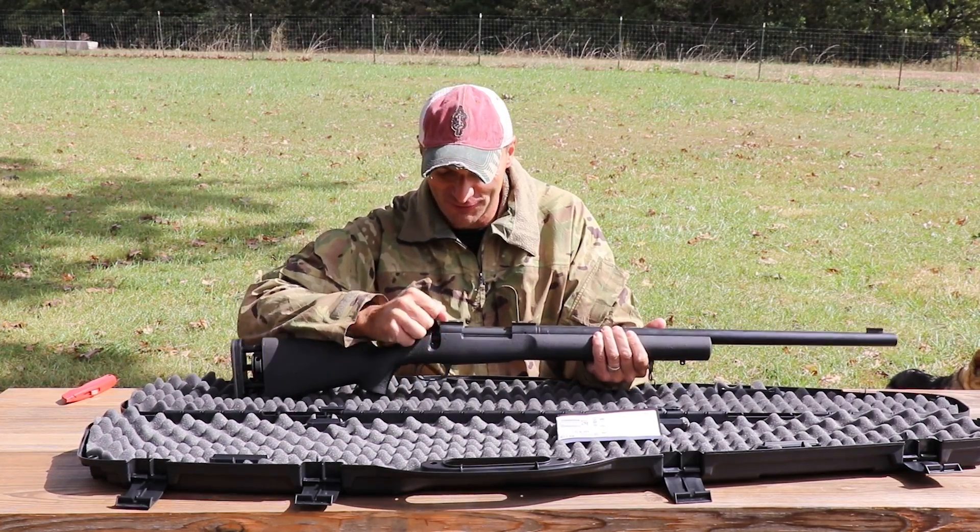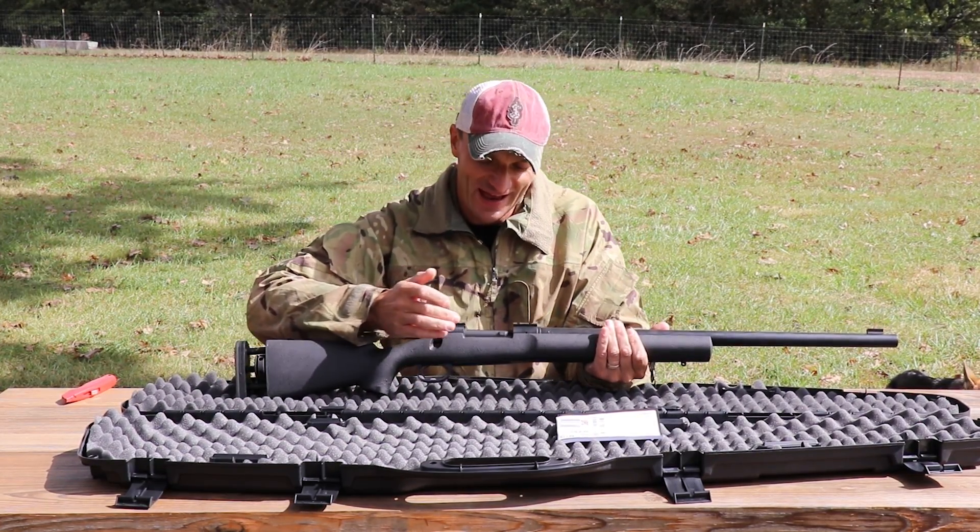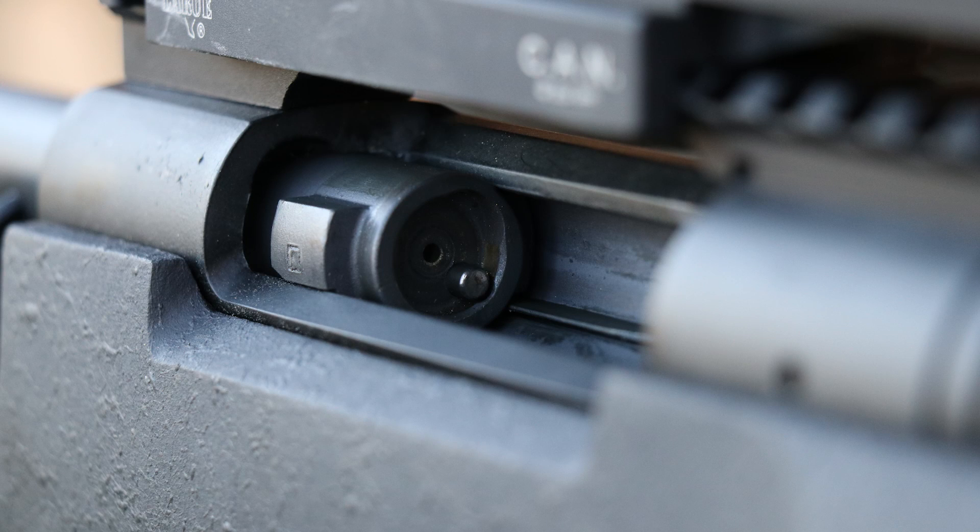Look at that — beautiful, beautiful rifle. The action is like gliding on glass. Very, very nice. The 'ASA' prefix on the serial number reflects the Army Sniper Association connection.